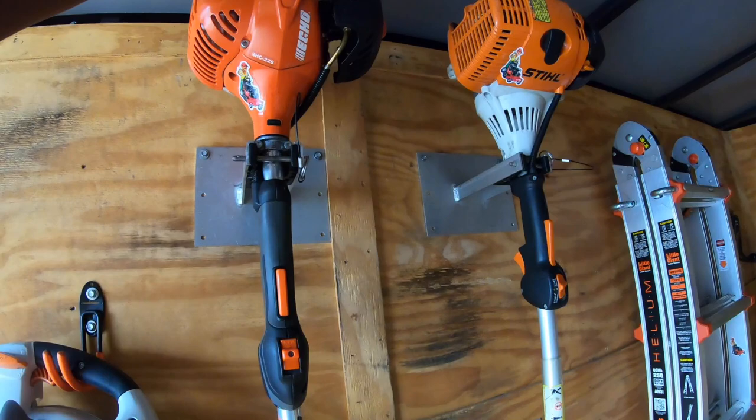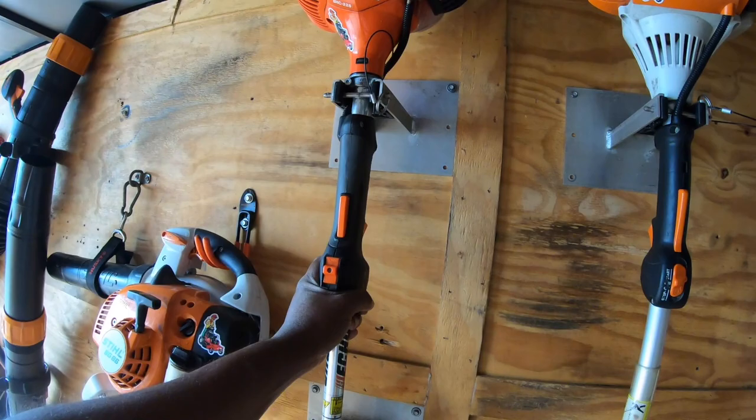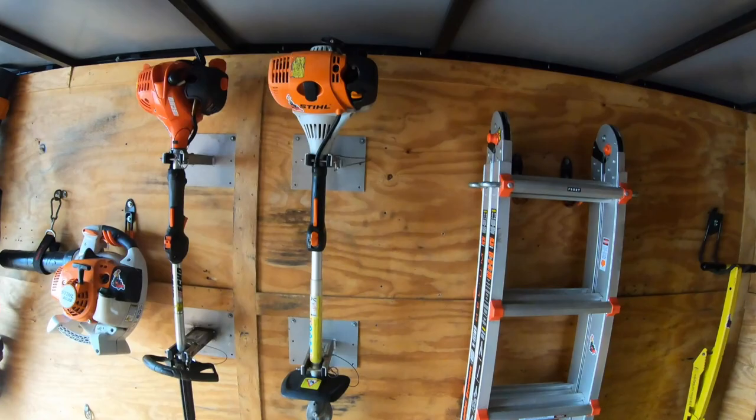Next, we have the Echo SHC-225. I love this hedge trimmer — this is my go-to. When it comes to trimming hedges, I prefer Echo. For some reason they're lighter and give me the best cut quality. Just my opinion — I'm sure we all have our own.